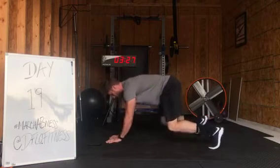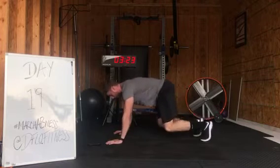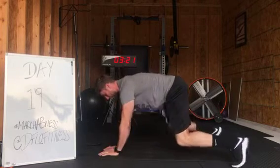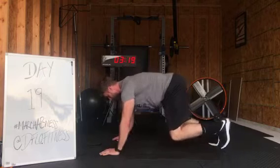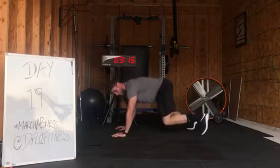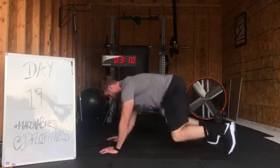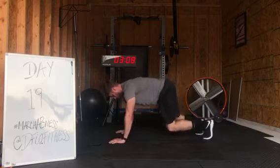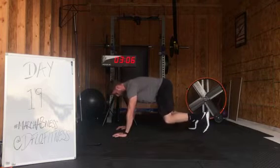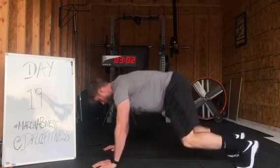Lateral step with that bear step. We're going to walk three steps and then we're going to walk three steps coming back. Keep that core tight, keep that flat back. Alternating side to side here. Try and maintain as best you can that flat back, that 90 degree angle with those legs. This one's rough. Deep breathing. Almost there.